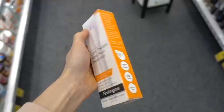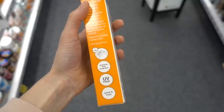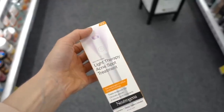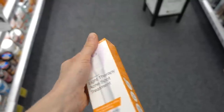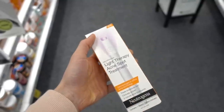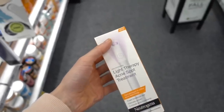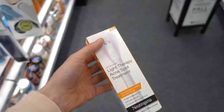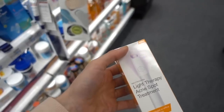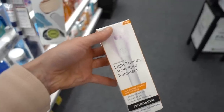The light therapy acne spot treatment is actually really useful — red and blue light are helpful for acne. They have an all-over face mask version which is a better bet, but the spot treatment is useful for individual breakouts and is actually pretty effective. When these first came out I was suspicious of them, but they are helpful, especially in the setting of pregnancy where a lot of over-the-counter options like salicylic acid are contraindicated. This can help calm down a pimple safely.